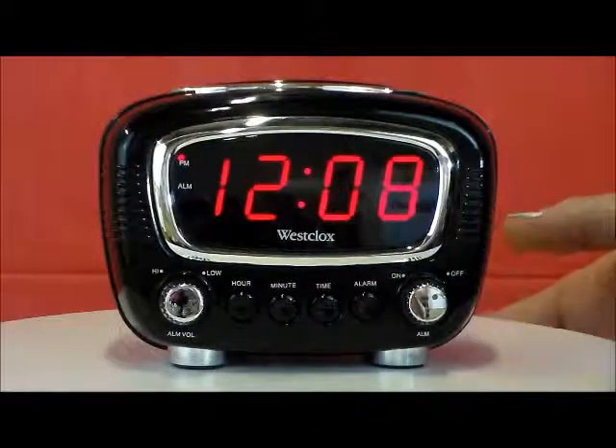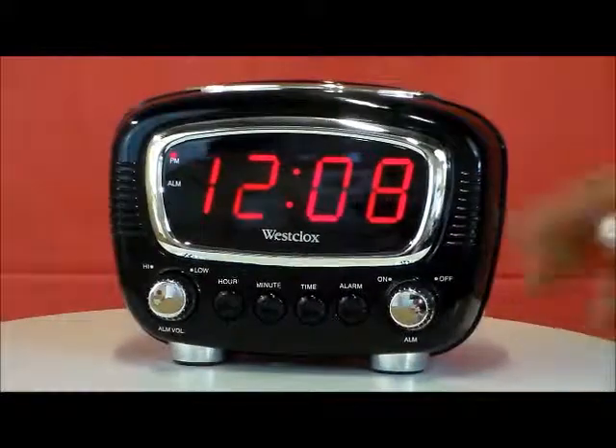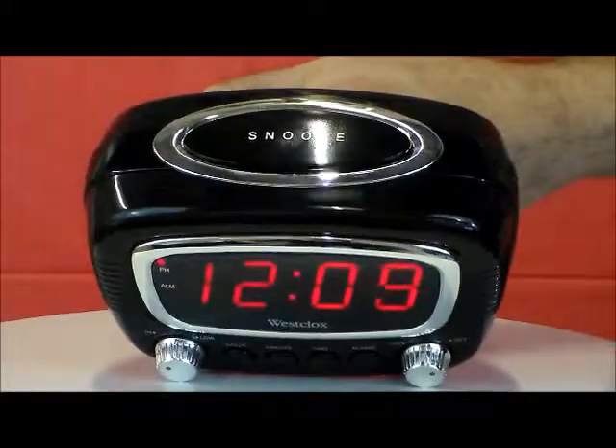I like the features of how you can turn the volume on the alarm to high or low. Really large snooze button on the top — simple to operate.